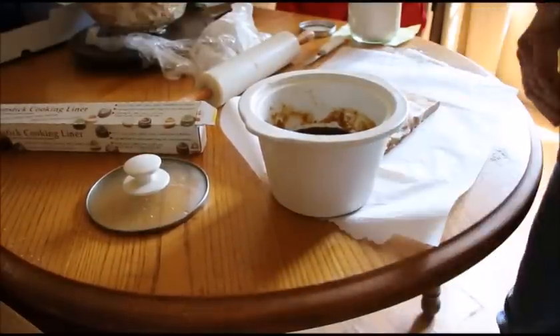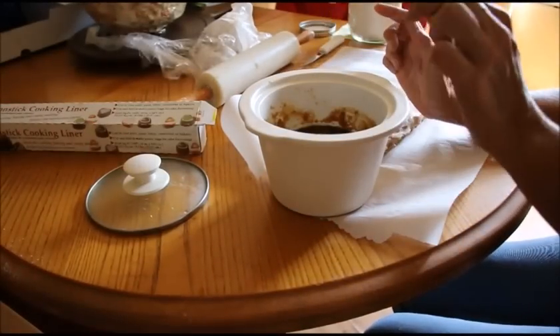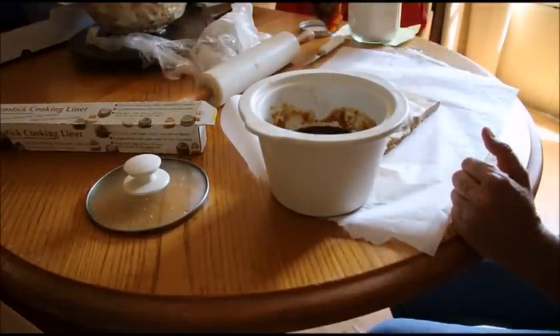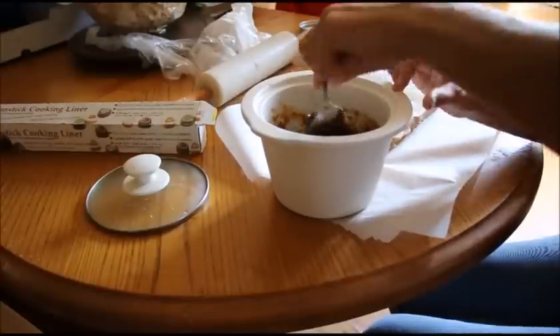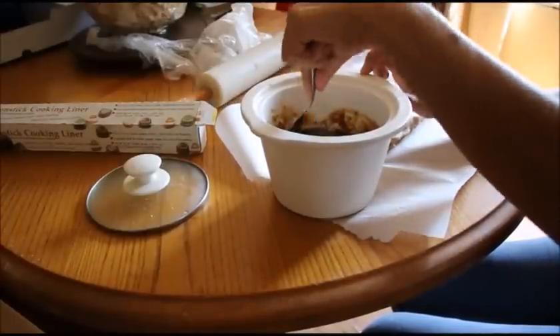What you're trying to do is get the consistency of gooey — see how gooey it is? When it's cold it can be put inside the fig. I cooked this down in the crock pot for about three hours.